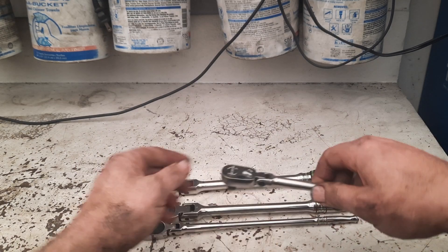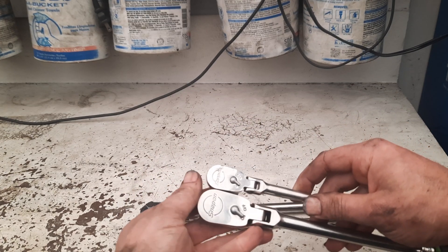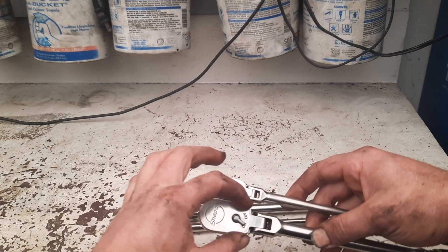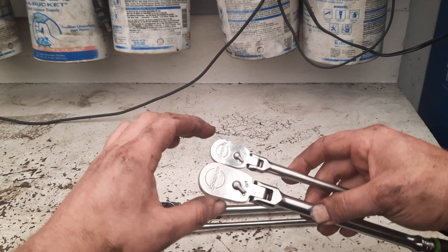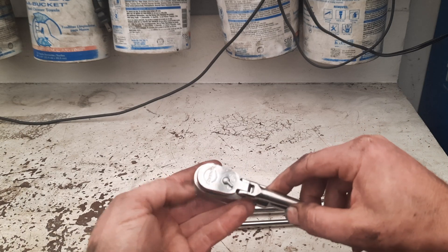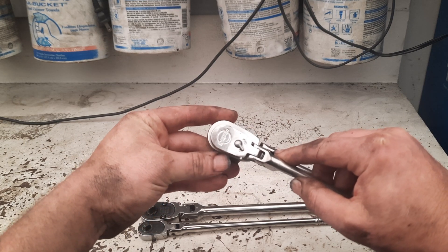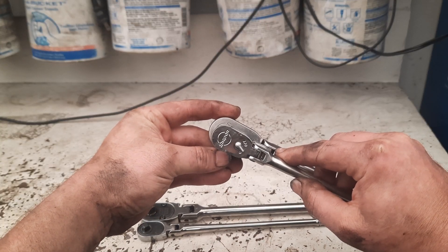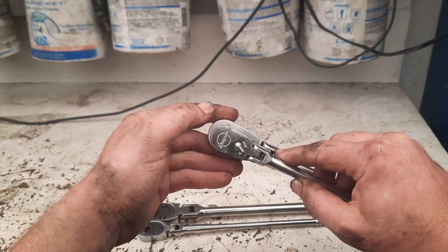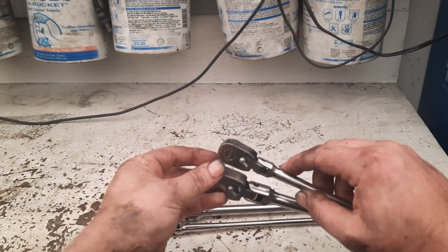The width makes a tremendous difference sometimes. I like Snap-on ratchets obviously, but the heads on these Snap-on ratchets have been getting a little bit wider, particularly down in this area. The converted quarter drive ratchet really helps with that — it's roughly the same shape, just scaled down. When you set them side by side, that could be the difference between getting in there and not getting in there. I've actually noticed this on Allison transmissions — there are a few spots where the smaller head fits and the larger one doesn't.